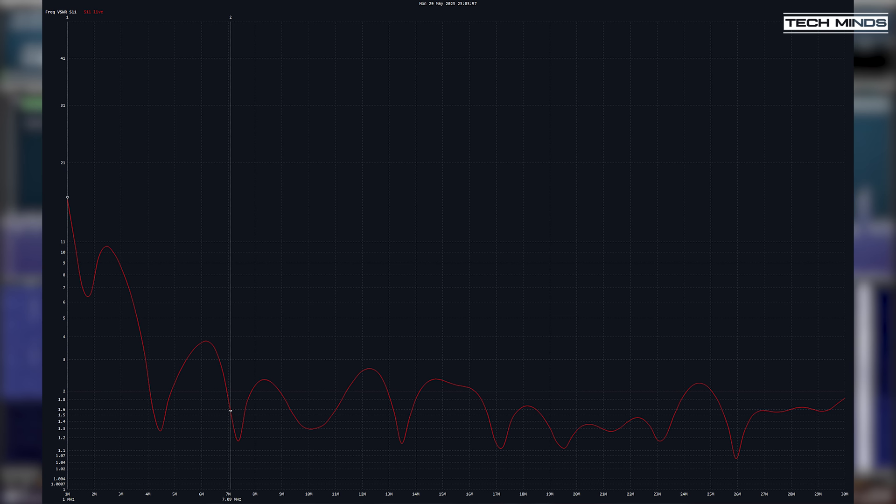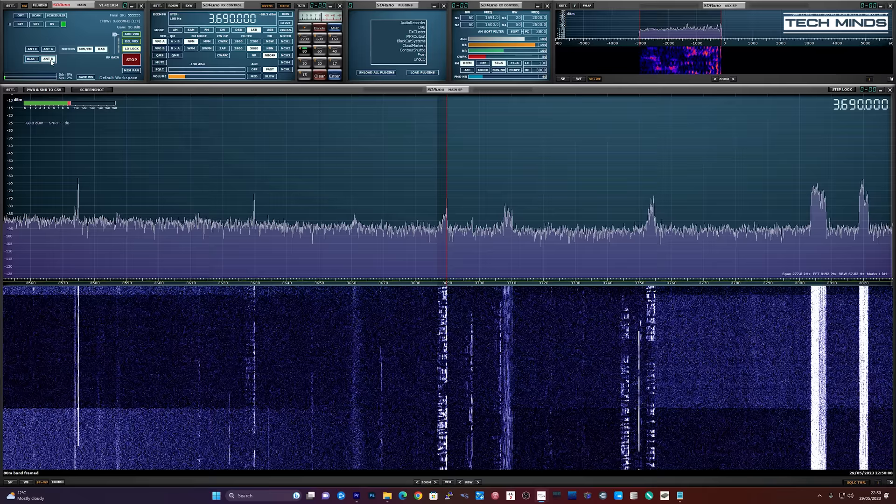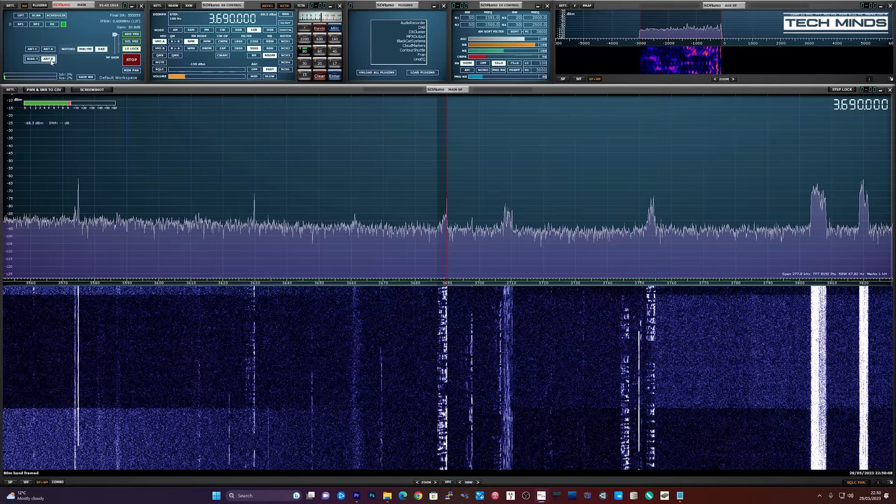Here is the VSWR plot from 1 MHz up to 30 MHz. We can clearly see that the SWR is well below 3 from 3 to 30 MHz, meaning an internal ATU would have no problem tuning this antenna ready for transmitting.